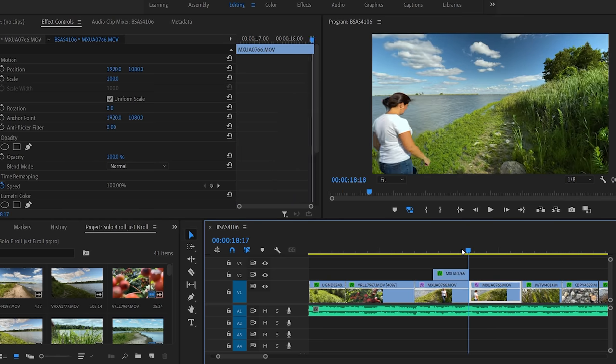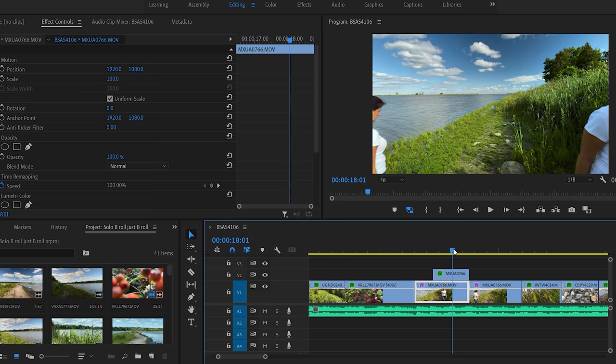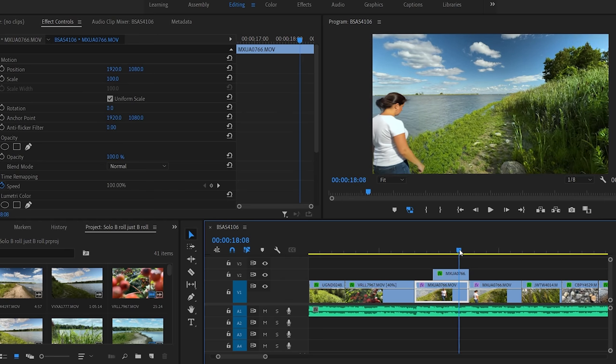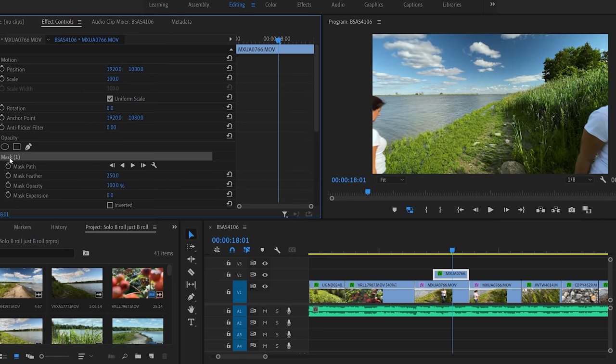One more visual effect I used in this B-roll is seeing myself leaving the frame and entering the frame at the same time. All I had to do is layer two clips on top of each other and use a mask to split the screen in half. As it was quite windy and the grass was moving, I chose the static path for the border of the mask and then just feathered the edge of the mask to 250. This was just a basic edit, half way done.